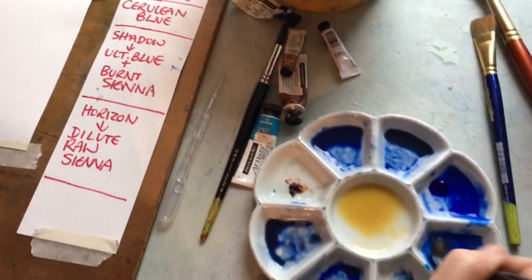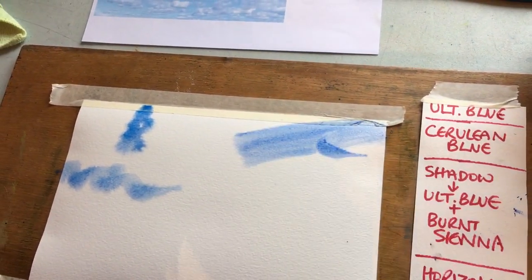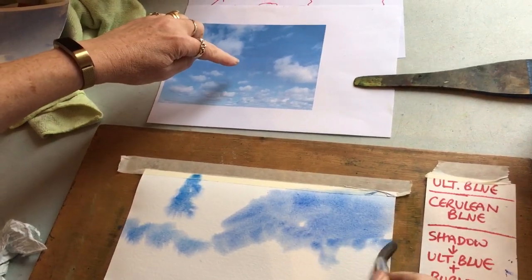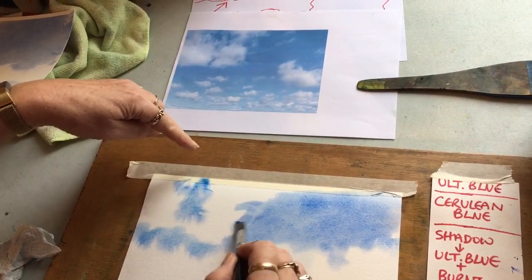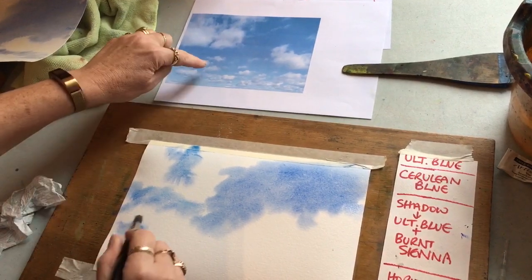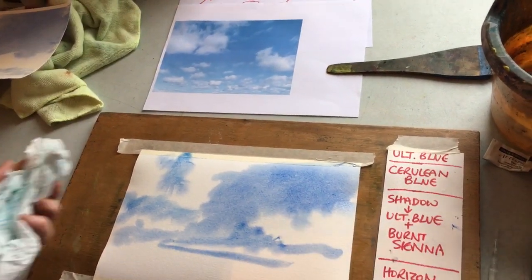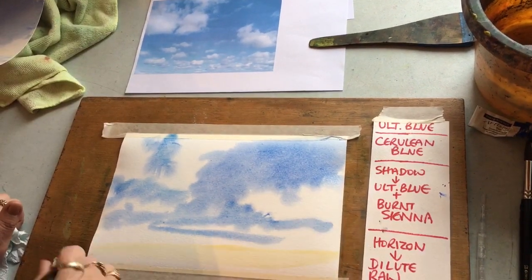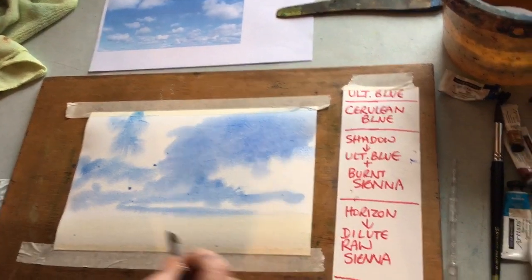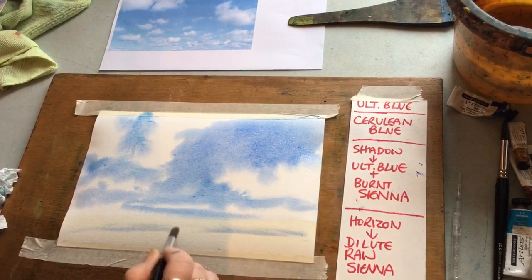Let's go straight in. I've mixed up a bit of ultramarine and cerulean blue, and I'm just going to paint this very quickly. Lots of colour at the top - splash it in. I've left spaces where the clouds are, so I'm painting the sky but painting around the clouds. As I get down to the bottom, this is where I'm putting in the warmth - that's the warm horizon of the sky, which is very dilute raw sienna.